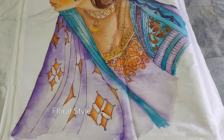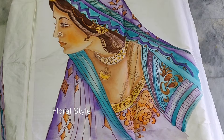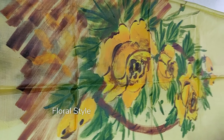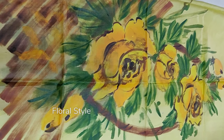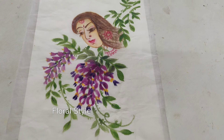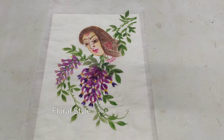There are many freehand painting flower tutorial videos in my channel Floral Style — do watch if you are interested in learning freehand painting. Do like, share, comment, and subscribe to my channel, friends. I'll be coming up with more interesting artworks, so keep watching. See you, bye bye!